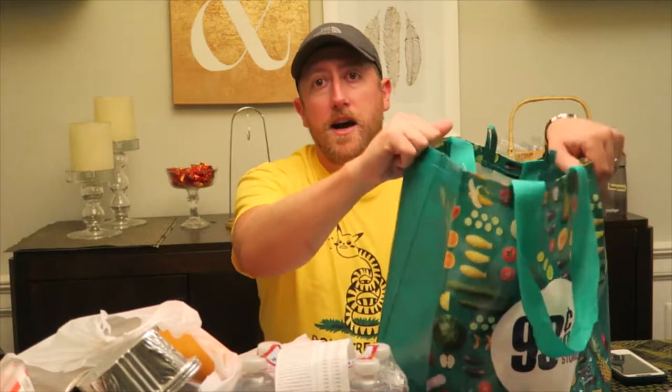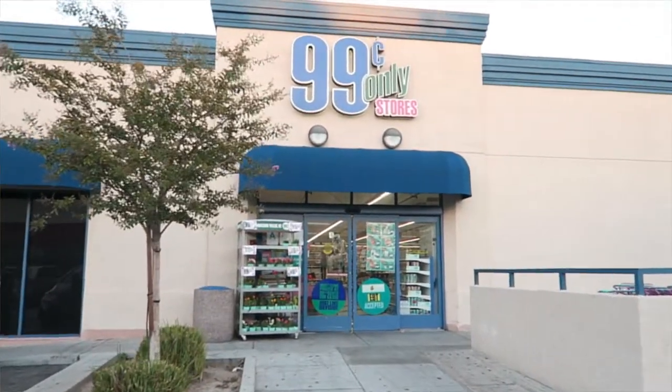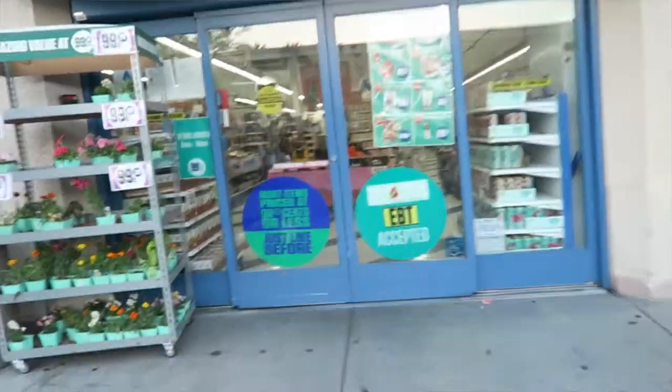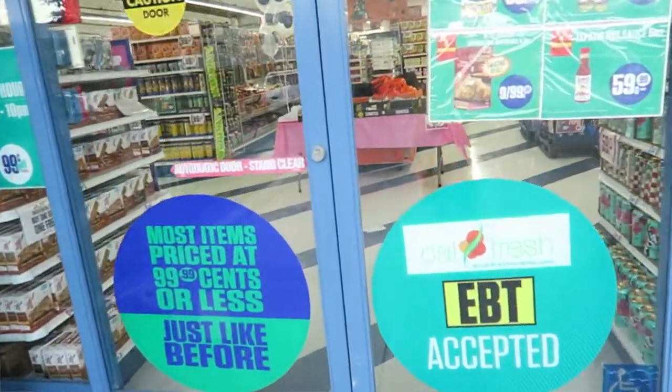Hey, what's up guys. A couple days ago on the vlog you saw me go to Dollar Tree — it's like the 99 cent store, they've got all kinds of cool stuff. We went up and down the aisles and the idea came to me: can you do a bug out bag from a dollar store? I already spoiled the surprise. I went to the 99 cent store, the same place I did the $3 a day challenge three years ago.